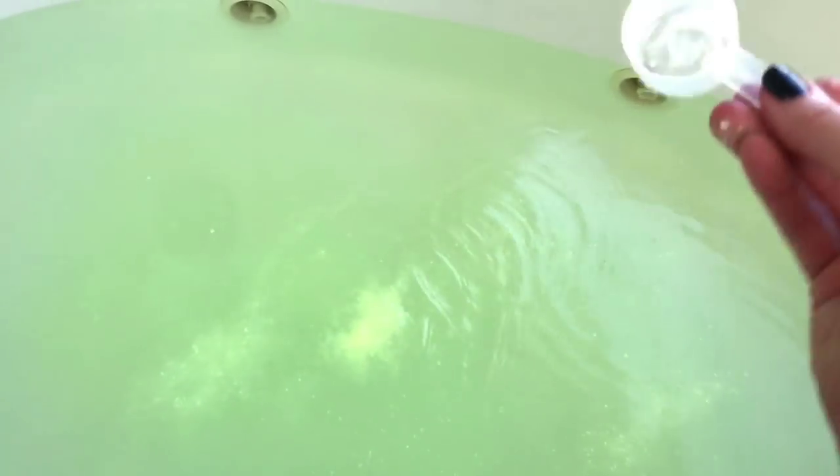It also says that it's a fizzy powder, so I think it's going to give us some bubbles on top of what we're going to get from our bubble bar. It looks like it's adding a little bit of color. This would be easier if I wasn't holding the camera in my other hand, so I'm just kind of going at this with my scoops. Hopefully this will give you guys an idea — it's smelling really, really good in here.